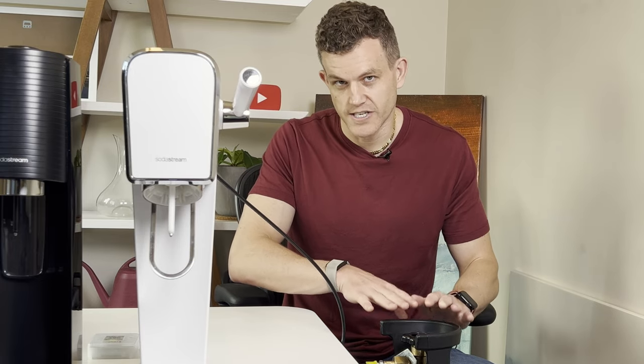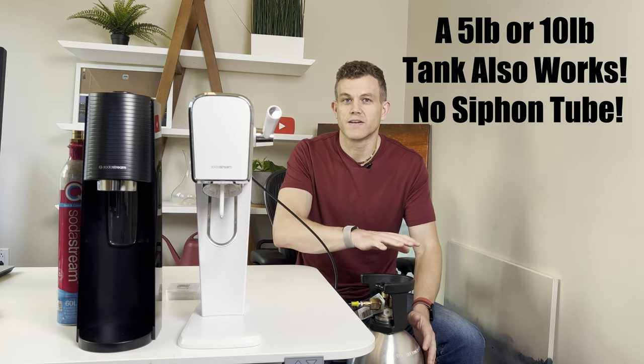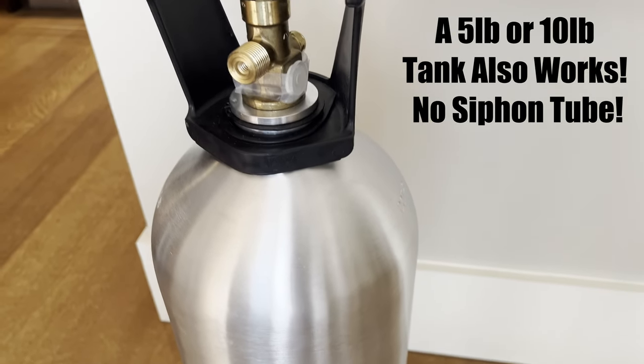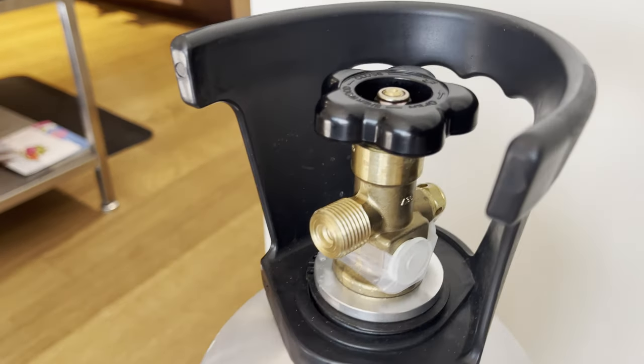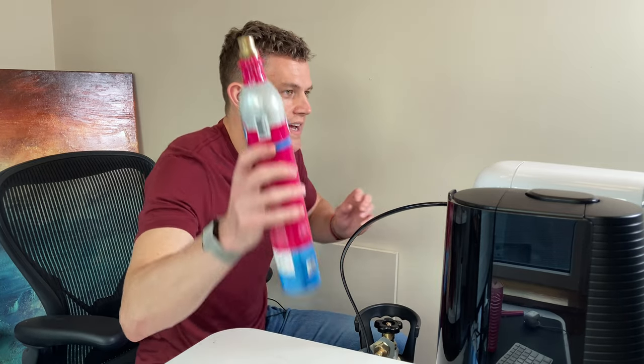Here's what you'll need. First, a large 20-pound CO2 tank — I'd recommend going for one like this, which you can get filled at a local homebrew or welding supply store for anywhere from $20 to $50. You'll also need a SodaStream — the Terra, the Art, the new Enzo, the Gaia — all models that use the new quick-connect adapter will work for this tutorial.